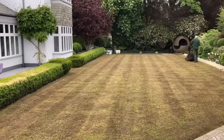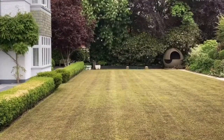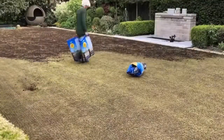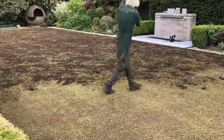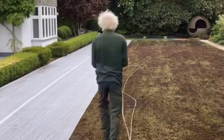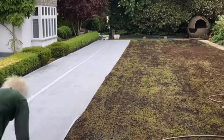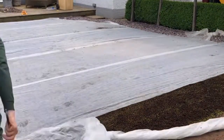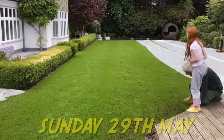Then we raked it up and went over with the mower to pick up what we couldn't get with the rake. We then seeded with Johnson's Premier Pitch and covered the lawn in Jack's Magic — a peat-based topdressing, as you can see. Then we covered the lawn as we went, to keep in the heat and moisture and, most importantly, keep the birds off from eating the seed.